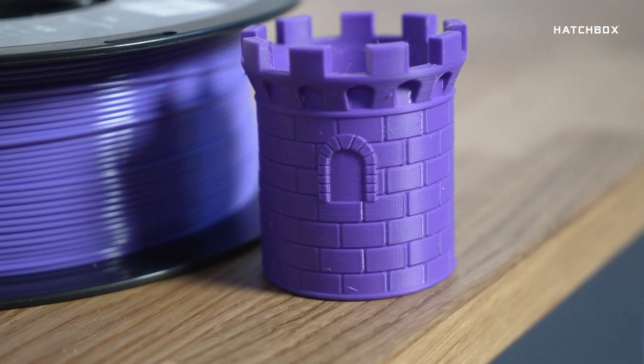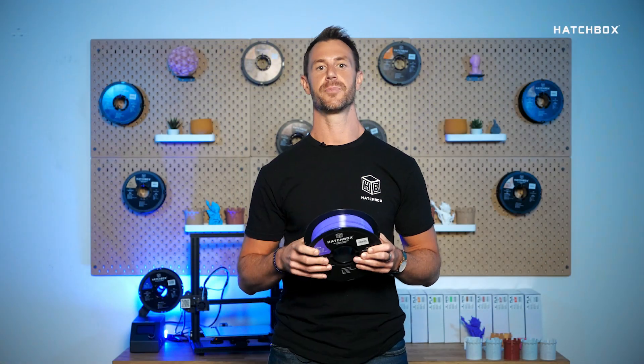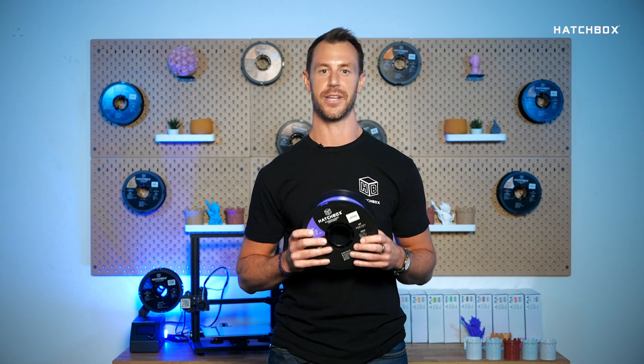A question we get asked frequently is, what are people doing with PETG? PETG enthusiasts not only produce medical and food packaging, but also love to produce cookie cutters, robotic and mechanical parts, to name a few. Use PETG in your next build to ensure strength and stability.